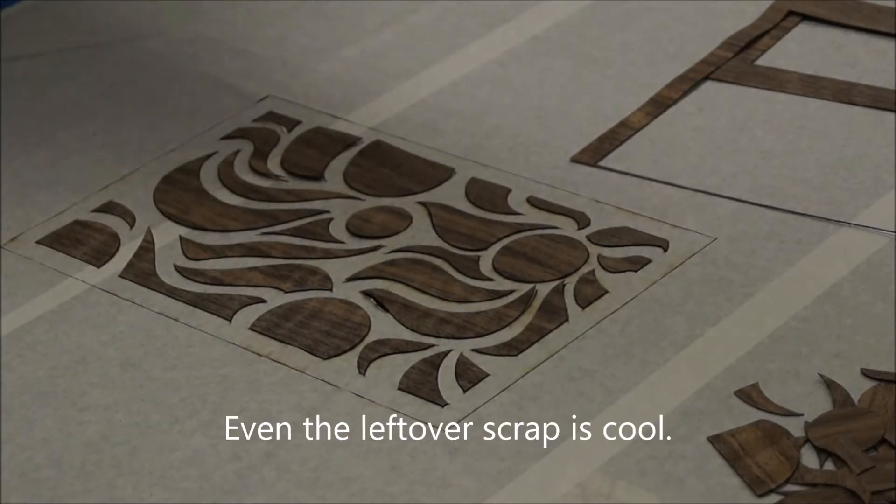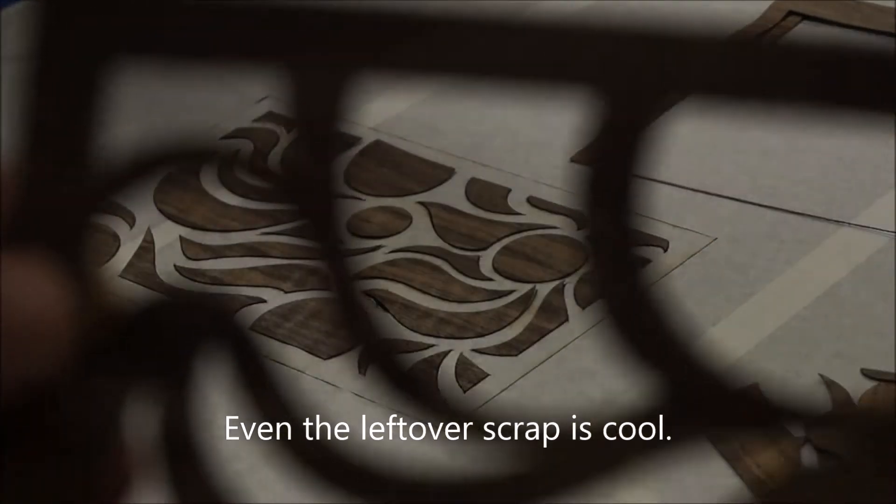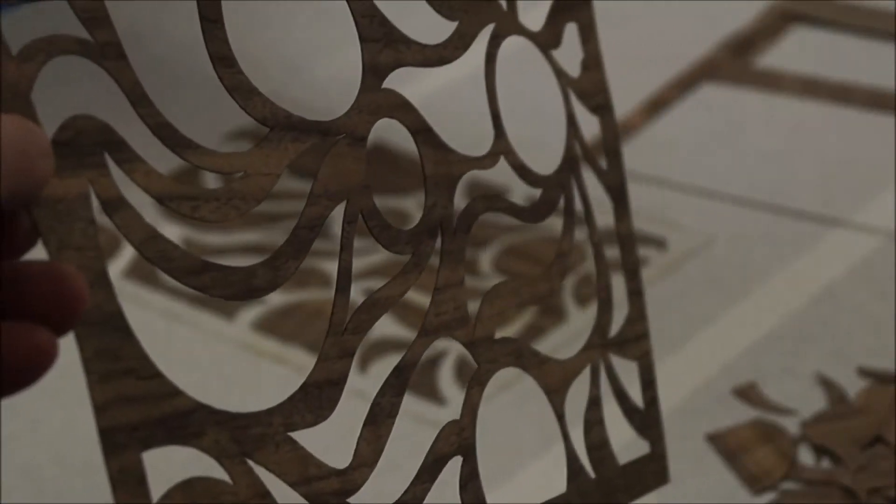Those are the scrap pieces from the pattern, which are kind of neat. I might save them and do something with them. But this is what I was actually going for — just to get this piece.